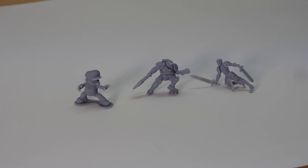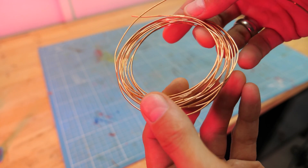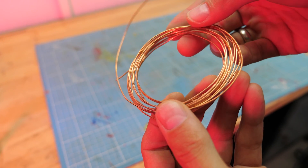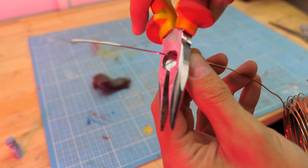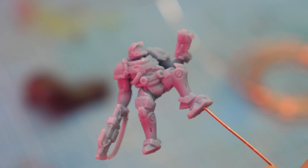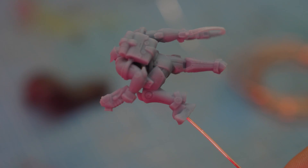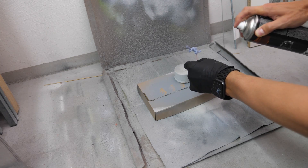When you have deburred the models, drill a hole with a small drill bit in an inconspicuous place, for example at the feet. Now grab some copper wire and clean it with steel wool. Then cut a short piece and put it into the drilled hole of the figure.